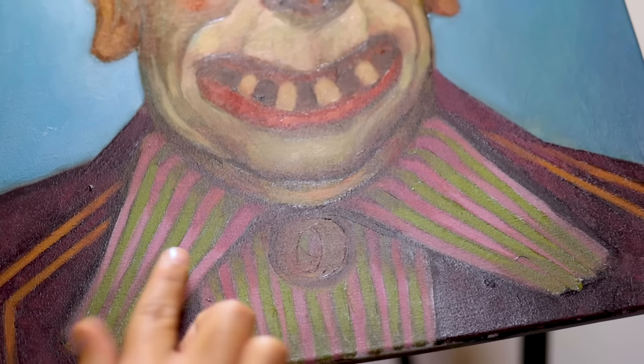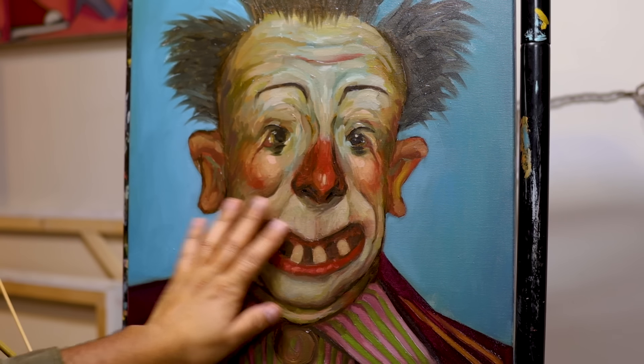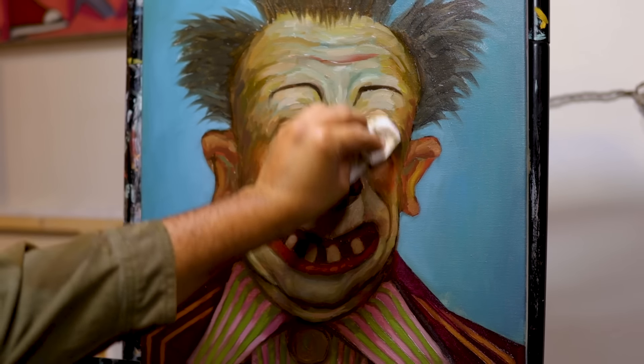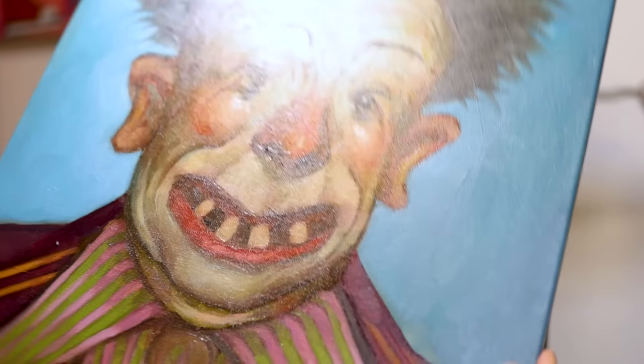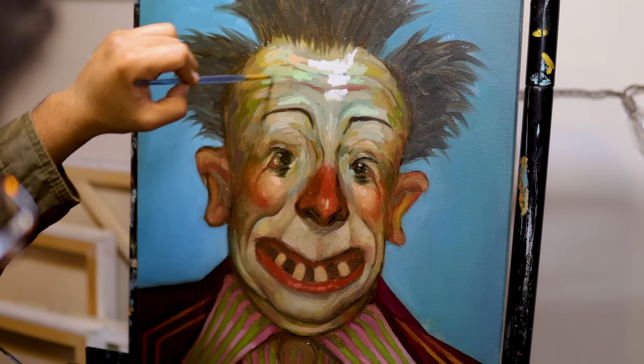After I got done with the first pass, I let that dry for a bit because I wanted to do a second pass — it was a little dark and not as vibrant as I wanted. So I did some oiling out, which makes the paint shiny again instead of ashy. Some people call it oiling in, but whatever — it sets up the surface so I could brighten things up.